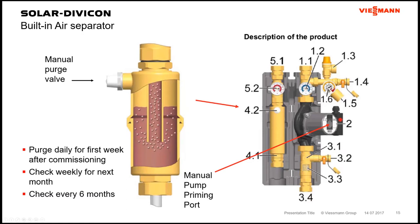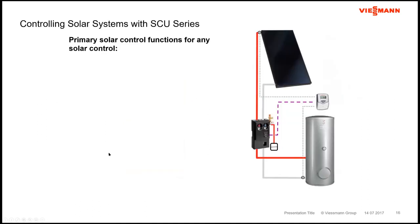Air vents not exposed to potential steam — like those down near the tanks — can be left open to do their job automatically. Air elimination moves to the Divicon's large air separator, vertically mounted on the left side. As the hottest fluid hits this chamber, velocity changes and air bubbles release to the top portion. Use the keyed air vent with a little hose to drain to a cup until you get a clear flow of glycol, then close it. Check daily for the first week, weekly for the first six months, then every six months through the first year.